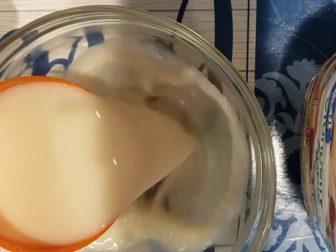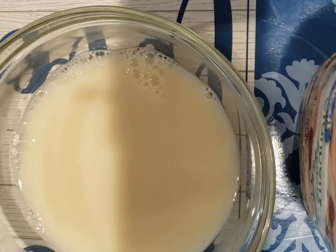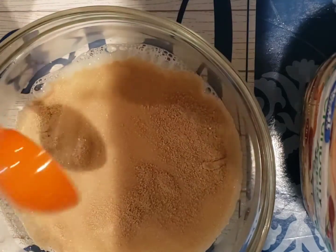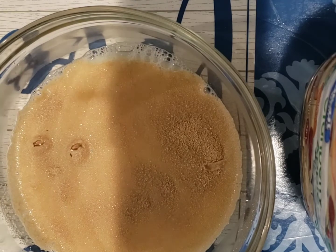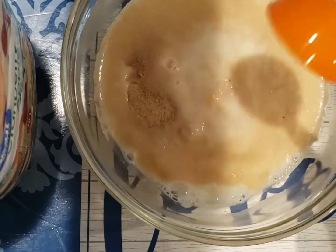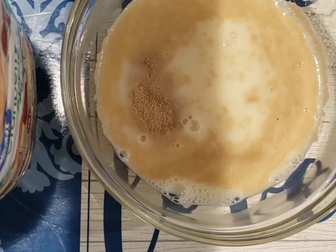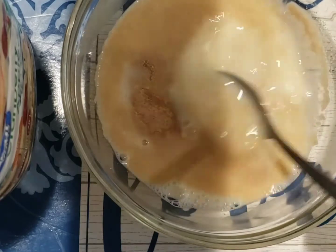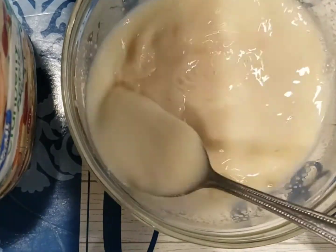Now let's get started. In an open bowl, add one cup of warm milk. Add two packs or two tablespoons of active dry yeast. Add a tablespoon of sugar and mix well. After mixing, let it sit for about five minutes or until the yeast has bloomed.